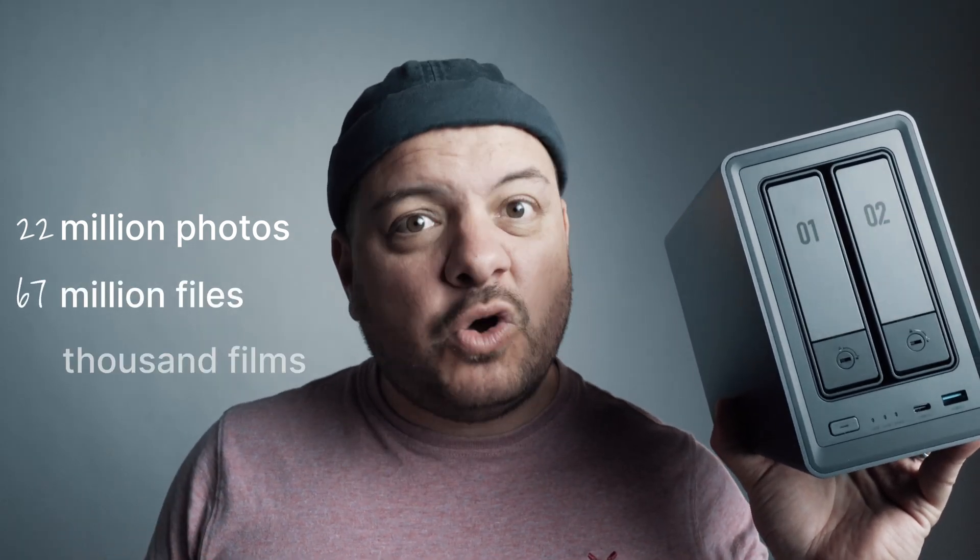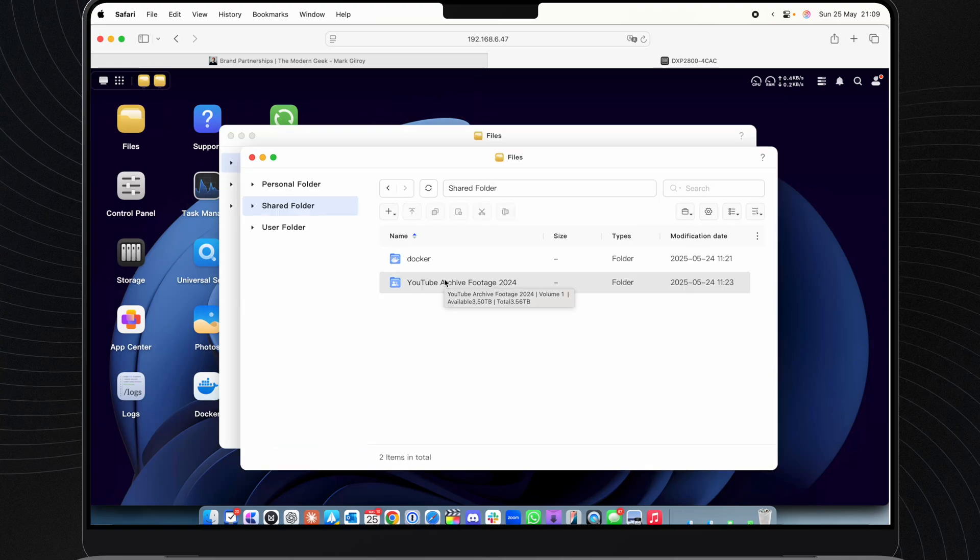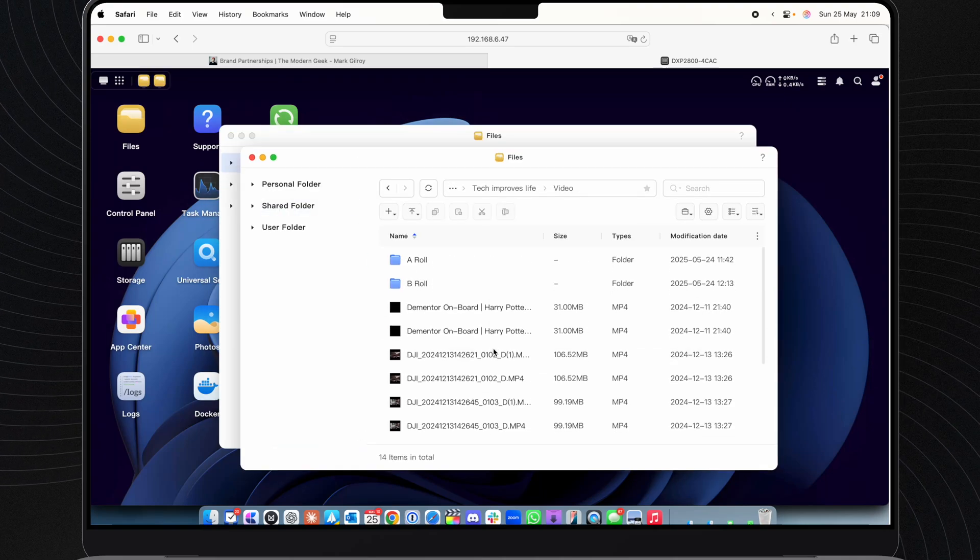This particular one will give you up to 64 terabytes of space — that's enough for 22 million photos, 67 million files, or 43,000 films. I use it to back up all my YouTube project files and it's been a dream to work with.